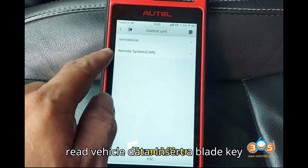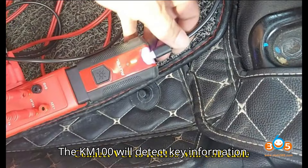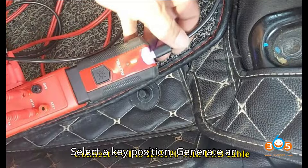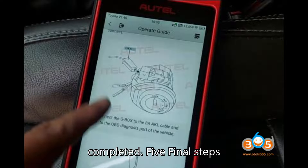Step 4 – Read Vehicle Data. Insert a blade key without a chip and turn on the ignition. The KM100 will detect key information. Select a key position and generate an emulator key until the process is completed.